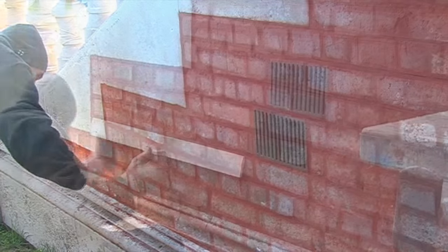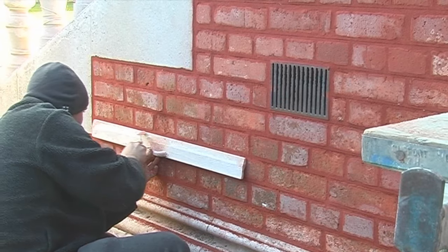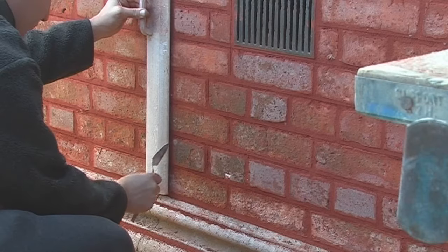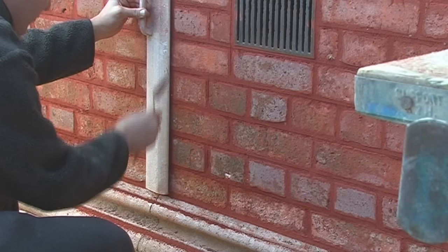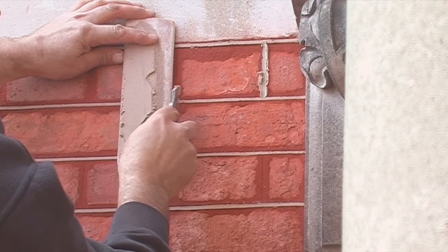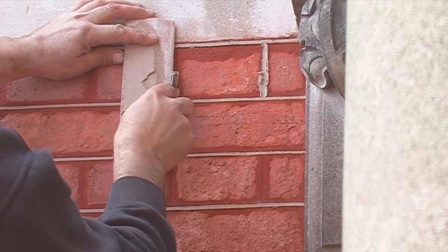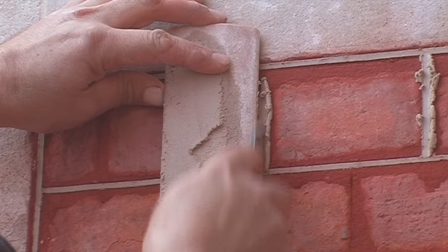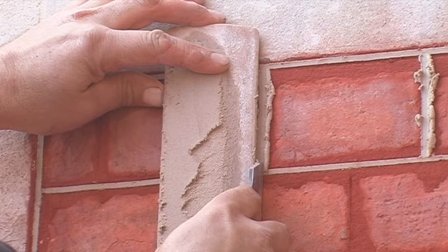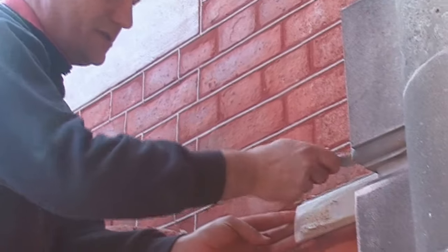Once that's gone off sufficiently, we then cut grooves in, which is called the housing — which is what you can see here — and then the lime putty is pressed into that groove, which I'm doing now.